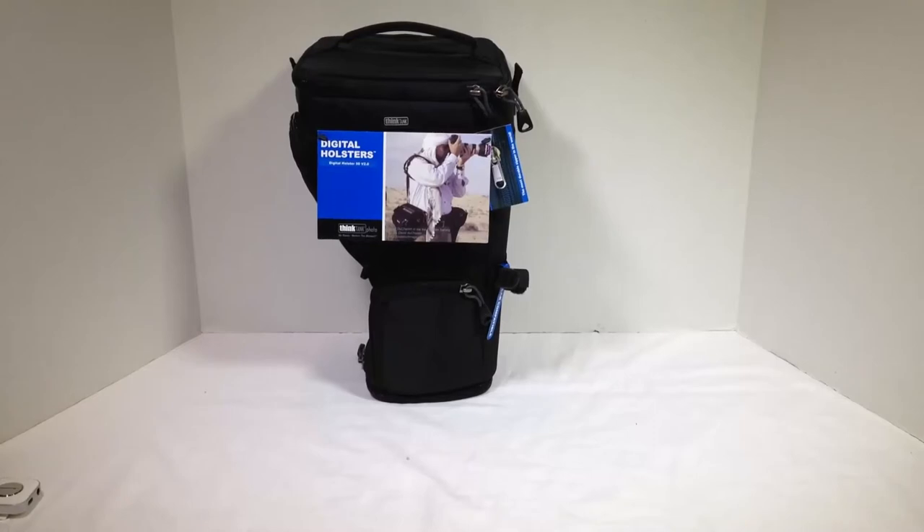Coming to you here with another review of a great product from one of my favorite companies, Thinktankphoto. They've sent me a lot of different gear reviewed over the Chris Voss Show. I've always been super impressed with it — camera gear, bags, messenger bags, laptop bags, tablet bags, you name it. These guys make incredibly well-built gear: killer zippers, killer design, killer materials.